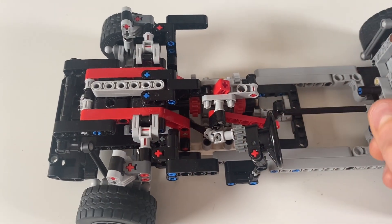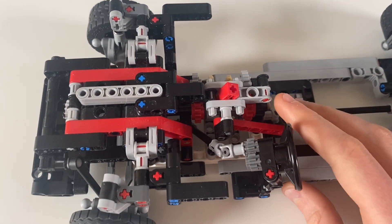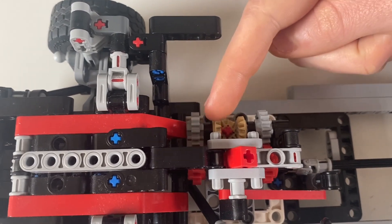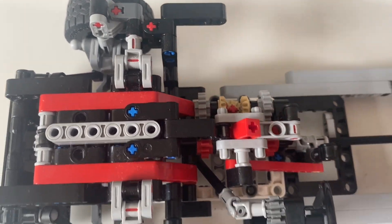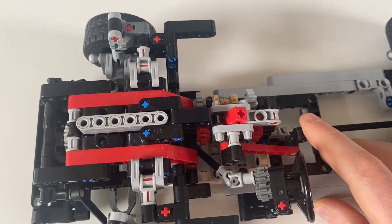Behind the engine is a simple automatic transmission with drive, neutral, and reverse — that's all I could fit into such a compact space. You can see this set of bevel gears reverses the direction, and that's how we're able to have reverse versus forward.